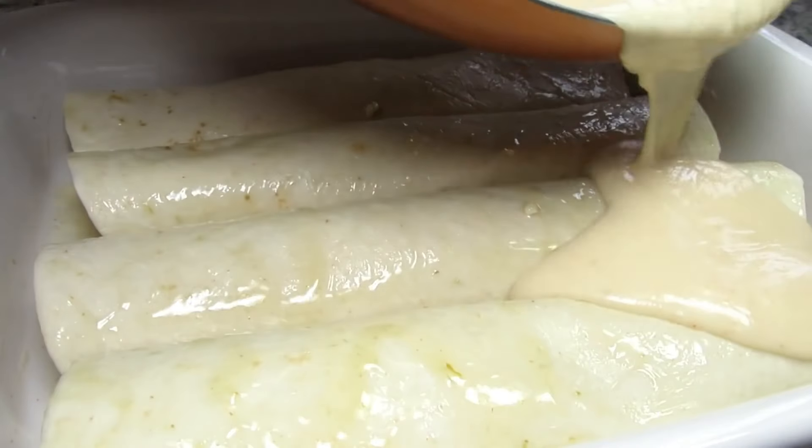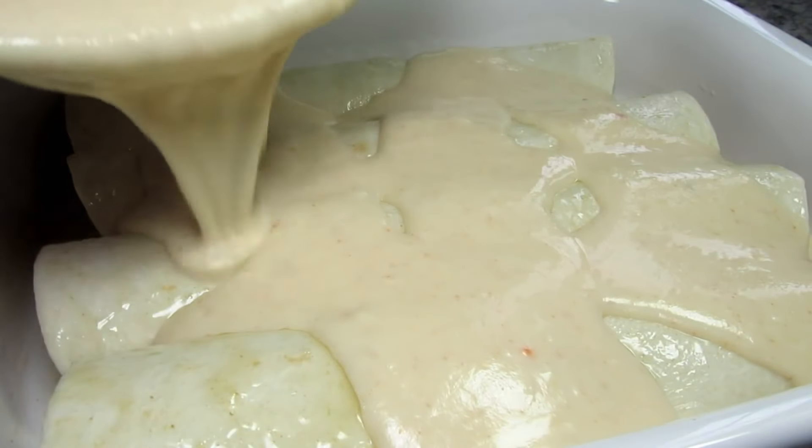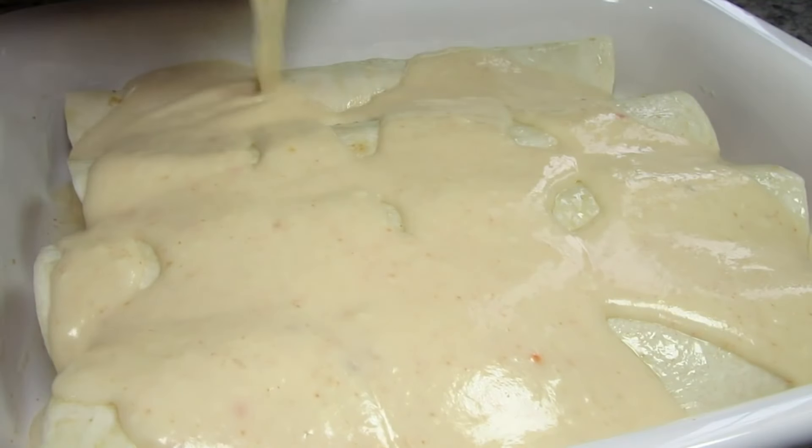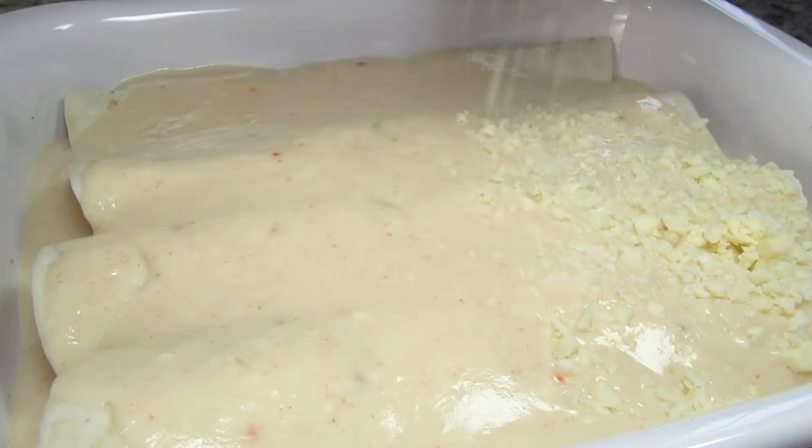Next I'm pouring the delicious creamy fiesta white sauce all over the top. I could have backed off a little on the white sauce but you can add as much as you like. Topping everything with the remainder of my grated cheese.